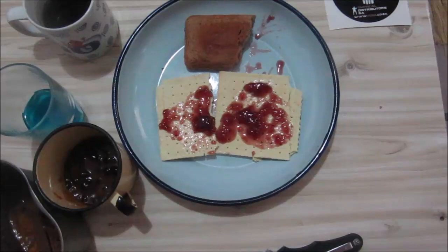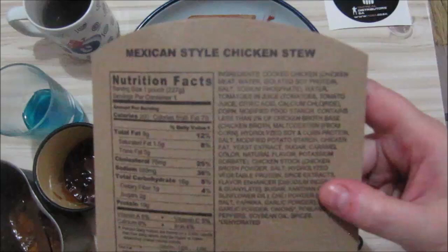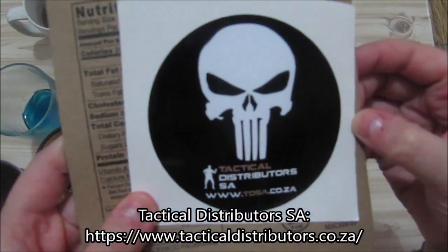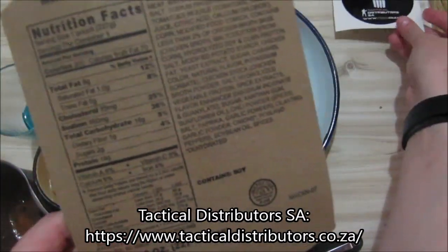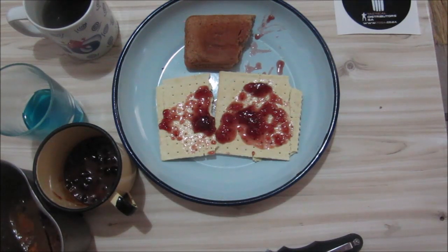Thanks for watching. I'll scan the ingredient sheets and put them on my Facebook page if you want to read everything. Thanks for watching this review of the Mexican style chicken stew Serpaco ration. I got this from Tactical Distributors SA — I'll put their address in the description. Please subscribe to my channel, please go and support me on Patreon, and if you want to buy me some vouchers at Emery Mountain, my email address is in the About tab of my channel. Thanks again for watching — see you at my next review.